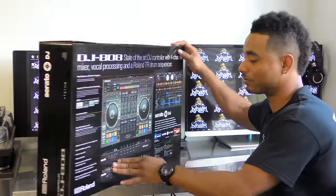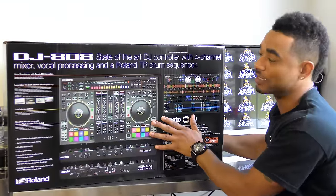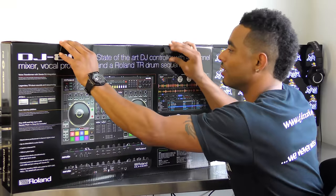Within the next few weeks, we should be able to release the full-out review on this bad boy and show you exactly what everything's all about. But let's just open up the box and see what comes in the package.